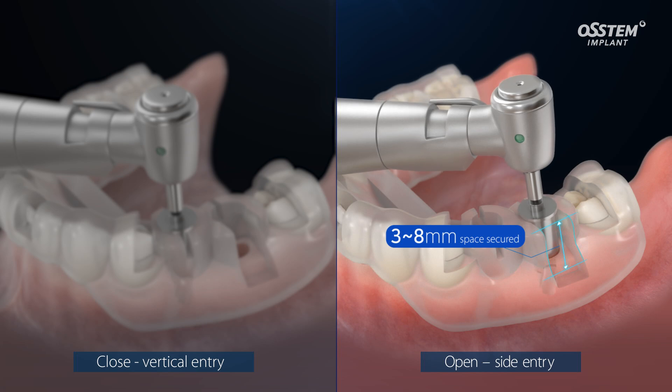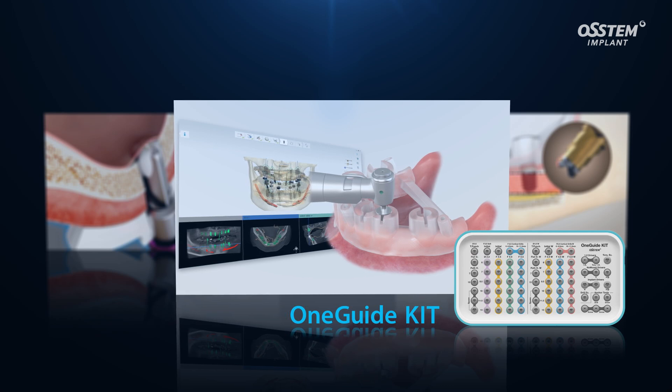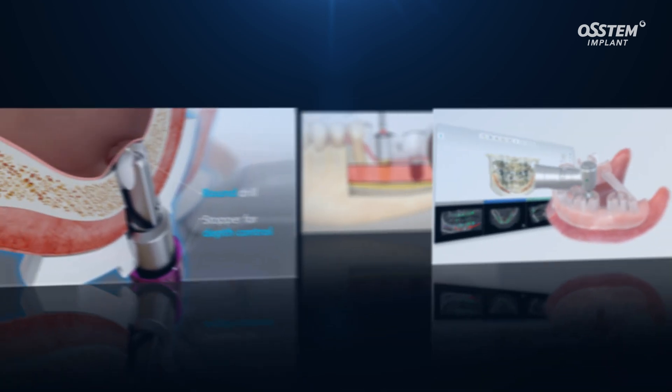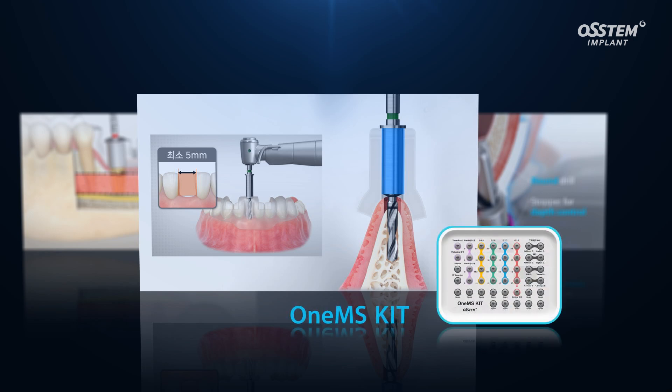The open type hole helps to secure additional vertical space. One Guide can be used for various clinical purposes. The One Guide kit covers cases from single to fully edentulous, and the One Cast kit is for maxillary sinus lift surgery.